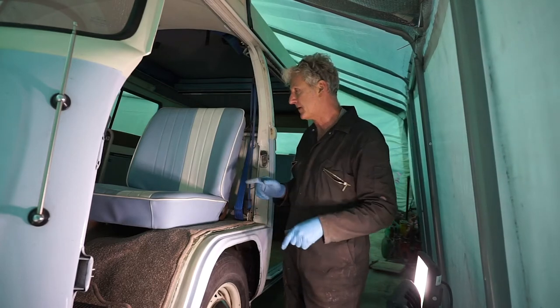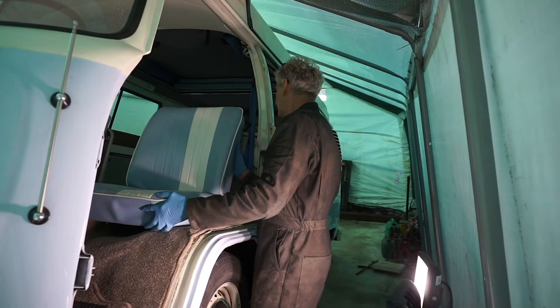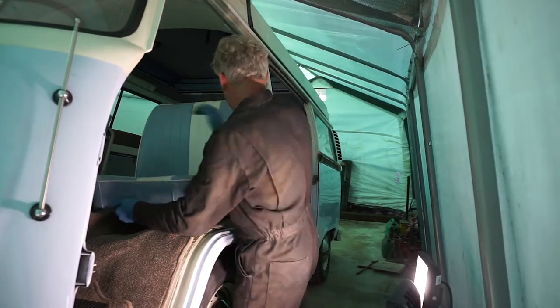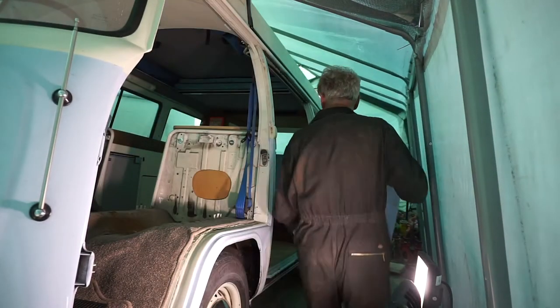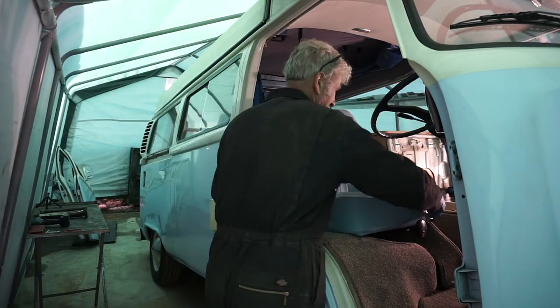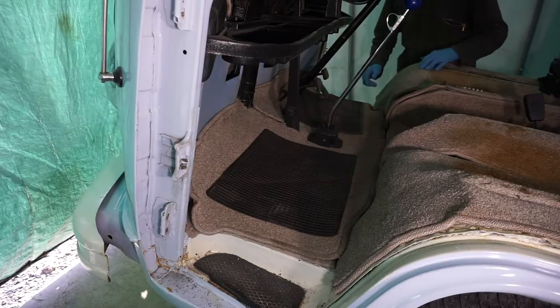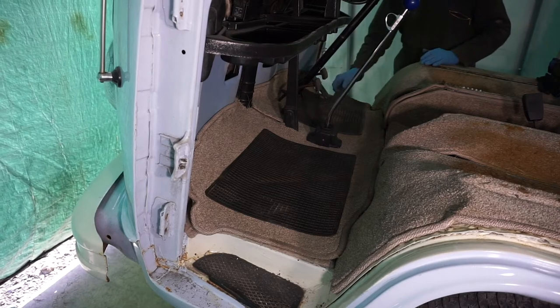Now the doors are off I think I'm going to remove the front seats as well. Next I'm going to take all the carpets out.